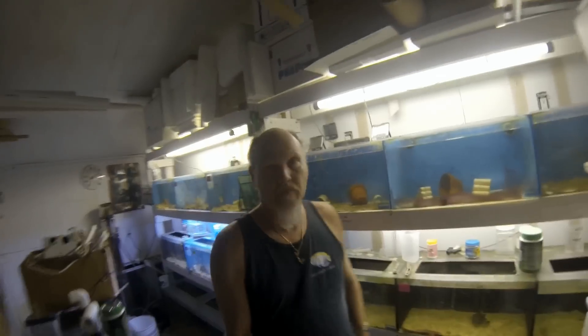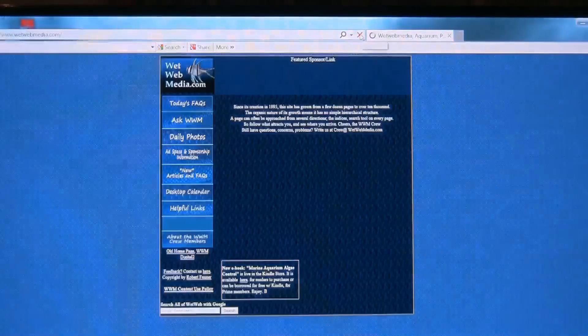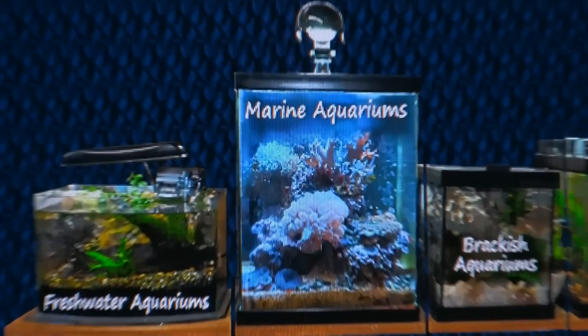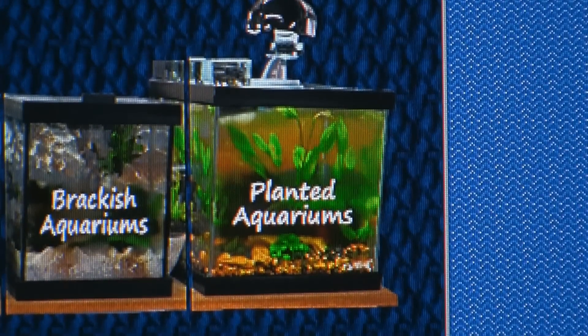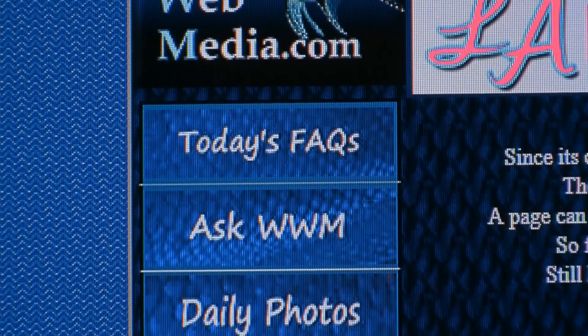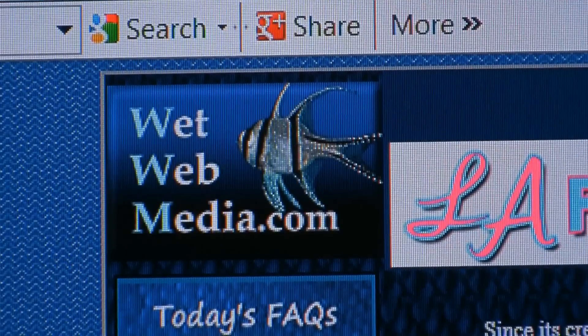Do you have an aquarium question? Are you looking for aquatic answers? Just key in wetwebmedia.com. Wet Web Media has information on freshwater, marine, brackish, and planted aquariums. Wet Web Media is staffed by the capable Wet Web Media crew. Check today's facts, ask questions, or search keywords. That's wetwebmedia.com.